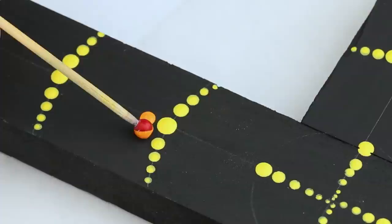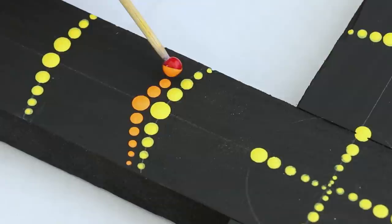If you mess up on your dots or want to start over, just flip over your cross and start again or repaint your cross black. Easy peasy.